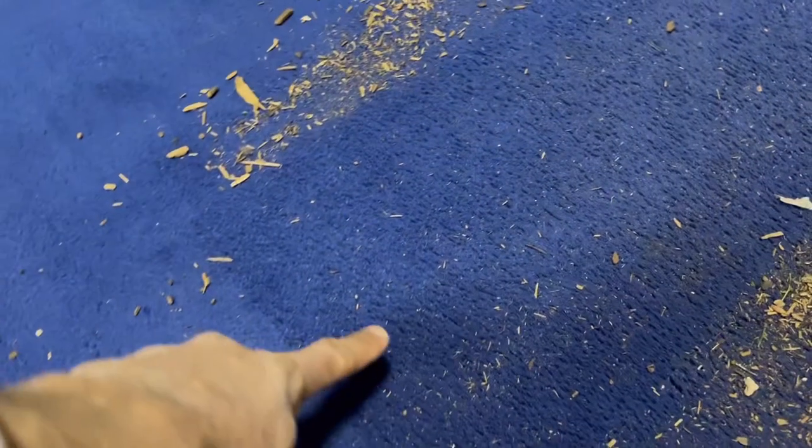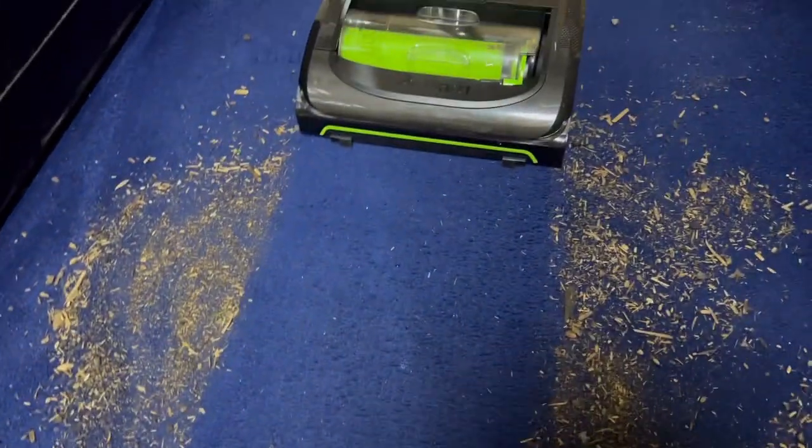For a carpet sweeper this is actually impressive — it's done a pretty good job at lifting the pile up. You can clearly see the difference where it vacuumed versus where it didn't, as it has brushed up the carpet really well. However, for deep cleaning it has left quite a lot of dirt behind.